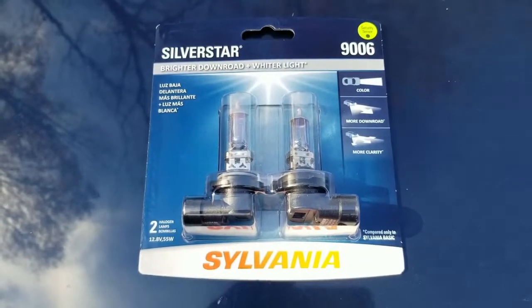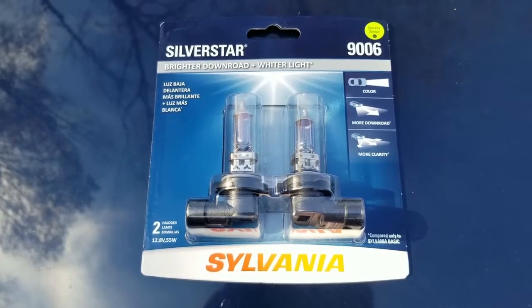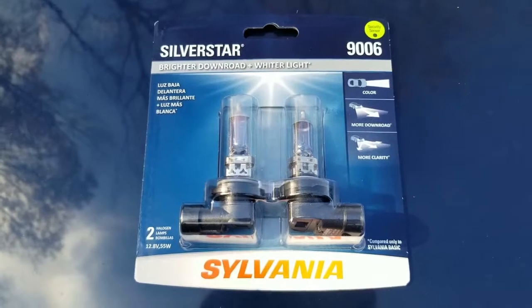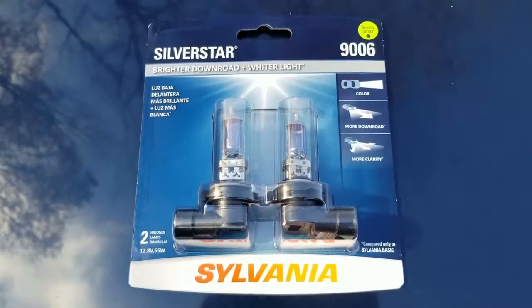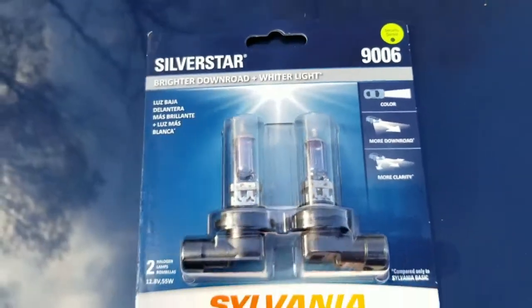When I went looking for headlight bulbs, I went to Walmart, but they sell pretty much everywhere — Amazon, O'Reilly's, AutoZone, Pep Boys, you name it. The important part is that you're going to need bulb size 9006 for the headlights.